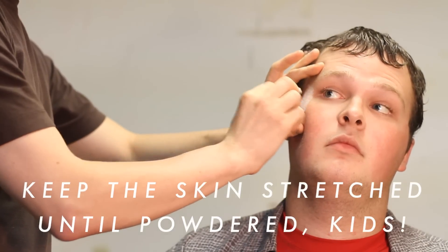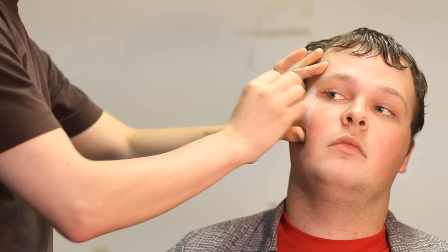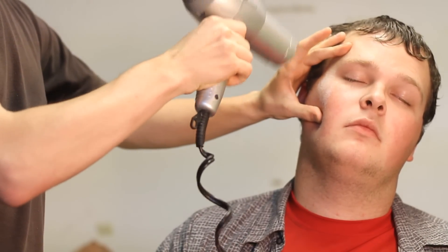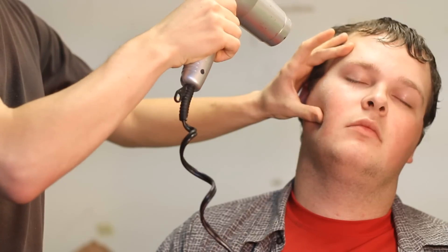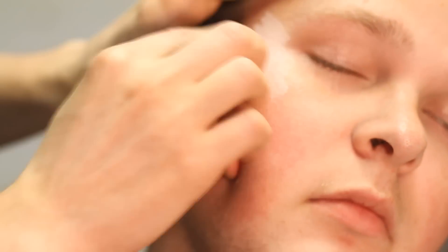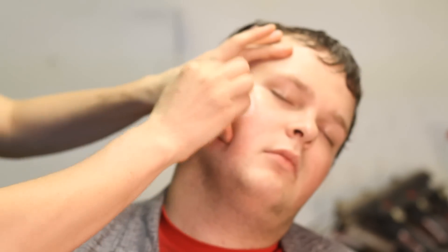So you just quickly stipple on some latex. I use quite a bit for Fuckman because he's fucked. You have to be quick because you want a really thin layer, and it dries quickly. If you stipple while it's dry and you come in contact with the dry latex, it'll actually lift it up and ruin it, and you have to start from scratch. You don't want too much on your sponge. As you can see, it's fairly consistent — no blobs of latex or anything.